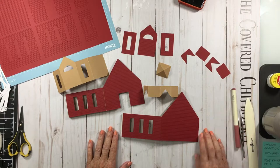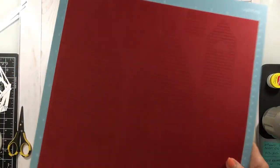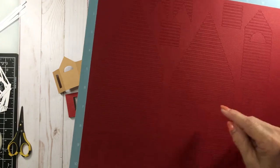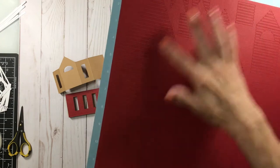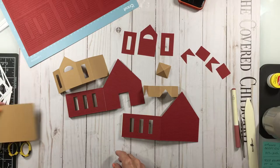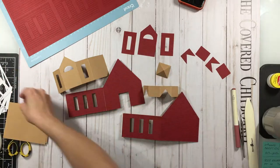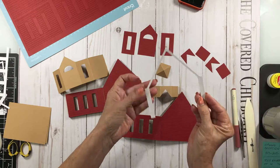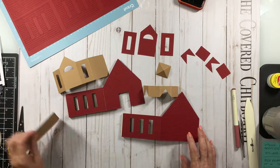And you can choose whichever one you want to use. If you do the siding, I've already cut mine because I always do siding, and these are the strips. They're already cut into the shape, so all you have to do is peel them off the mat and glue them down. And I've got them for all the outside shapes that you need. Then there's a trim that's cut from white cardstock for the bottom and the other pieces. The doors have all been cut out, and all the windows are already pre-cut for you.